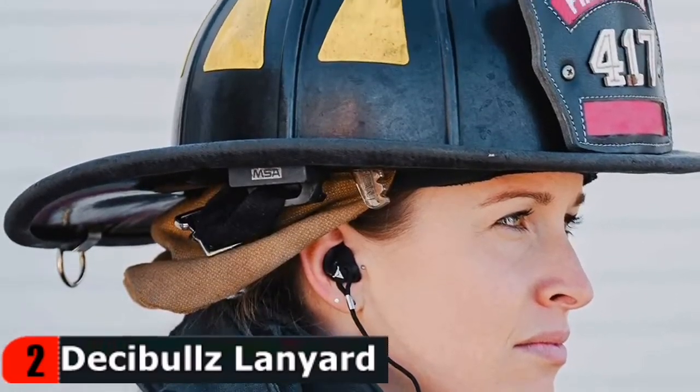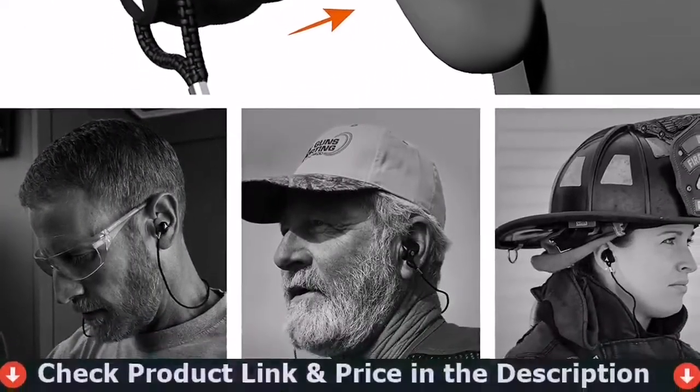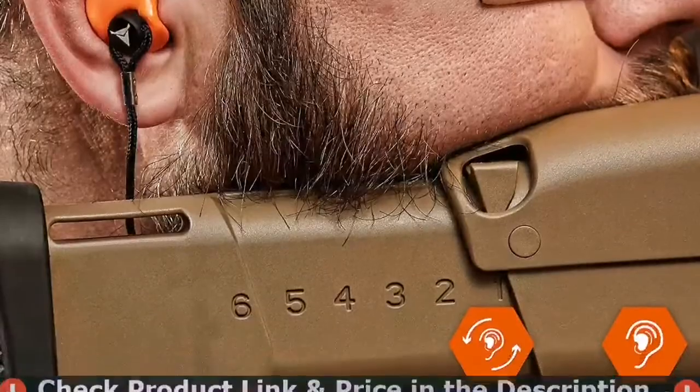This premium lanyard is perfectly fitted for Decibel's earplugs. Keep your Decibel's hearing protection safe and together so you never lose it again. Note that Decibel's earplugs are sold separately. Made with durable materials, this lanyard is built to last. It is designed to withstand industrial settings and other high activity areas, and fits your favorite Decibel's custom earplugs so you can bring them everywhere.